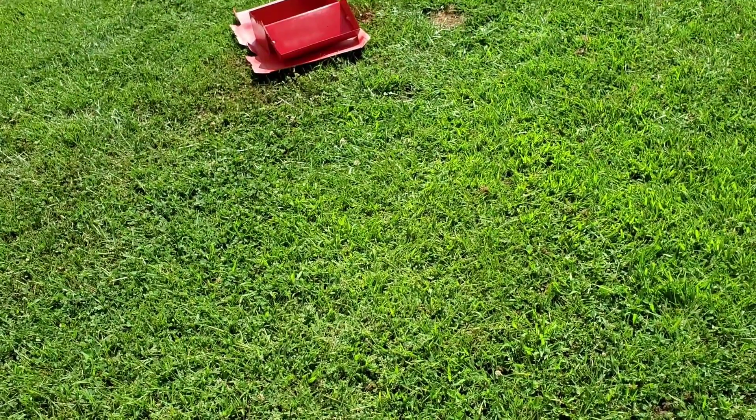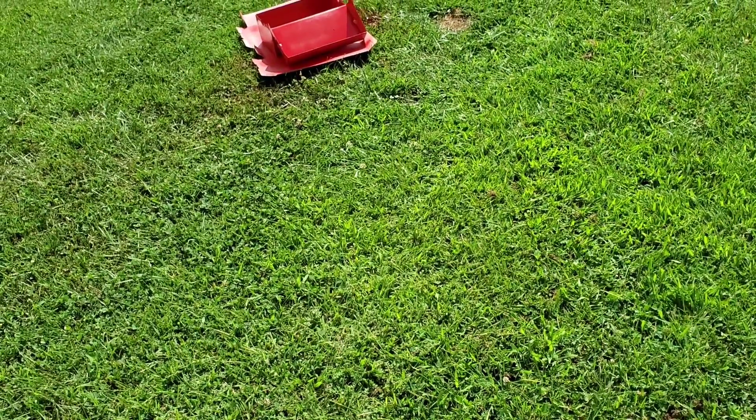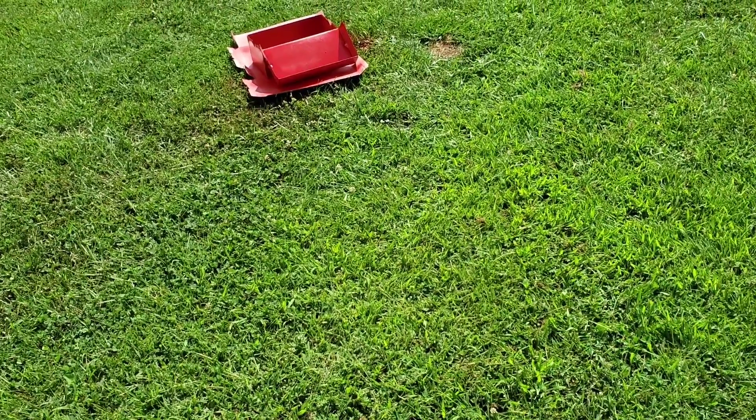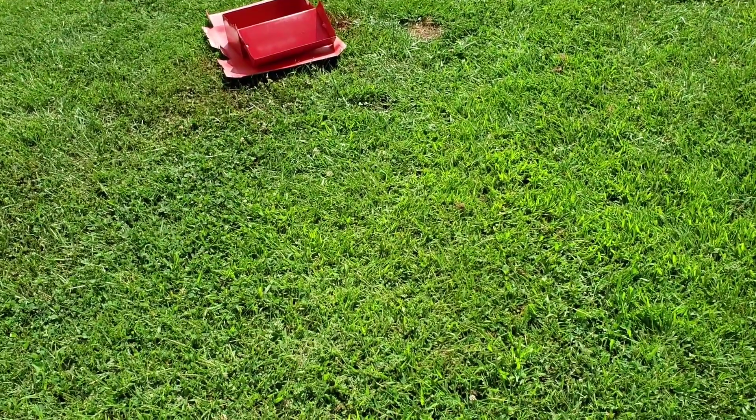I'm going to wait again for another 15 to 20 minutes and see how that turns out, and I'm going to try to finish up the panel for the day. One thing I learned about building panels and stuff like that, or spray painting...